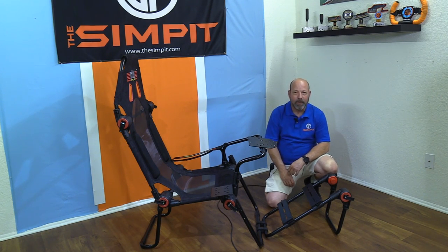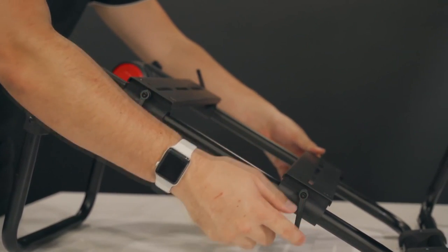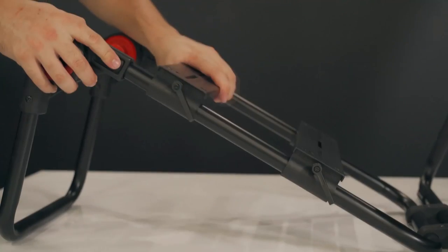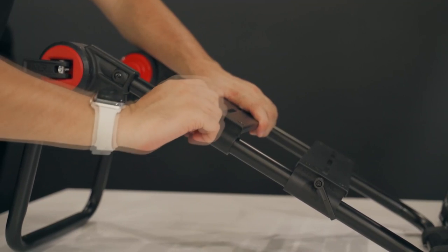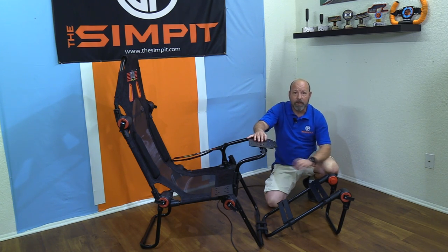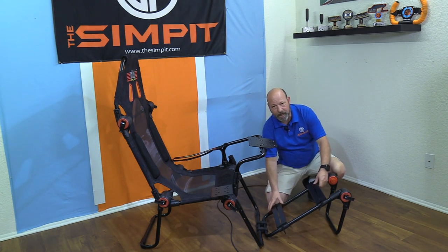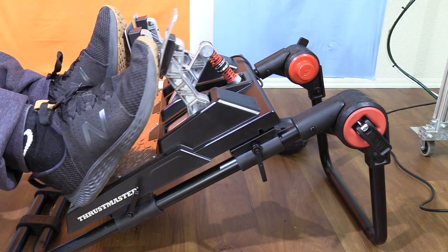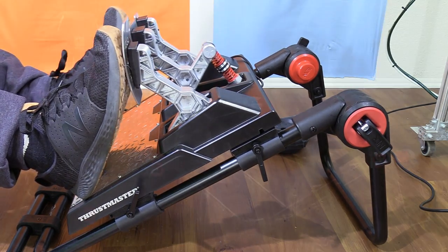Here is the genius of the Next Level Racing FGT Light: there are slots going all the way across with two different rails — one for the front leading edge of your pedals and one for the back. When you loosen them you can move them up and down, spacing them to fit just about any set of pedals — Logitech, Thrustmaster, Fanatec, Ricmotech, HPP, Heusinkveld. I hope other manufacturers take notice of this idea. It's really stiff, really solid, and really brilliant.